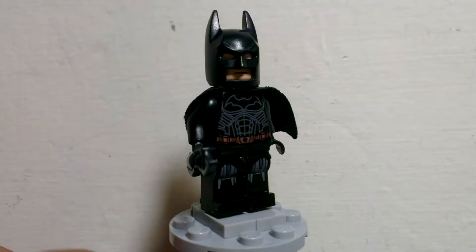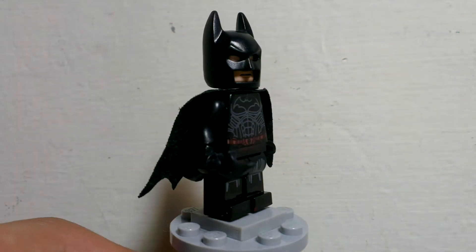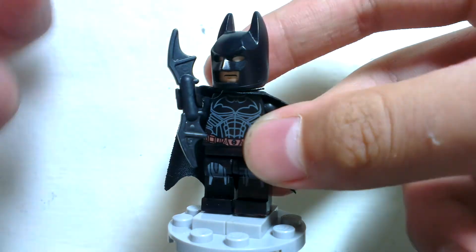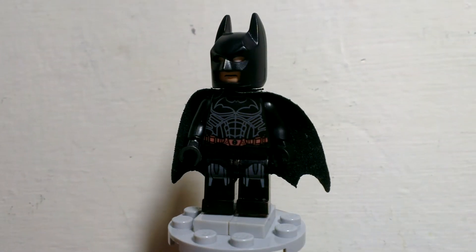I'm probably gonna keep it with the Arkham minifigures, so yeah pretty cool. And here you can see we got a batarang — just a pretty normal batarang. I really like SY's paint; it's just like real Lego because it's so detailed, it's really awesome.